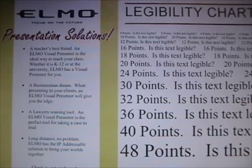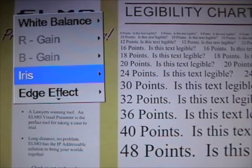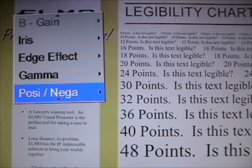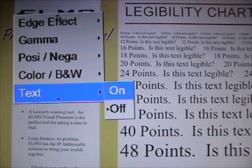If I hit menu on the P10 or P30, my menu will come up. And then in this case, I'm going to scroll down using the down button to find the word text. Once I get to text, I'm going to hit the right button, and I'm going to go to on and hit enter.